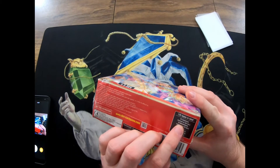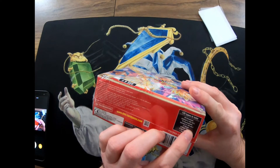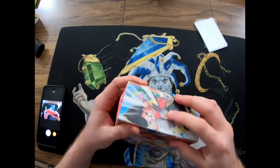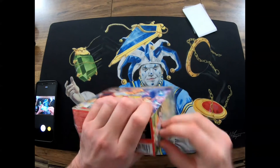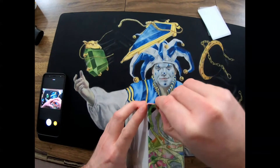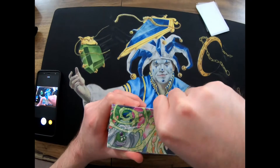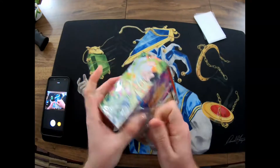So 125 in total: 30 commons normal or foil version, 18 uncommons normal or foil version, 12 rares, eight super rares, eight special rares, and one secret rare. So the secret rare is probably the one you want. This box has been donated to the channel by Benjamin - he said go ahead and open one up and see what's in them. I'm just curious because I don't think they're probably worth a whole lot, but it's something different than Magic.